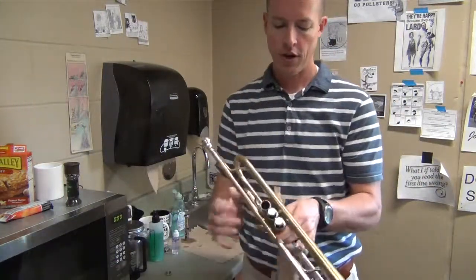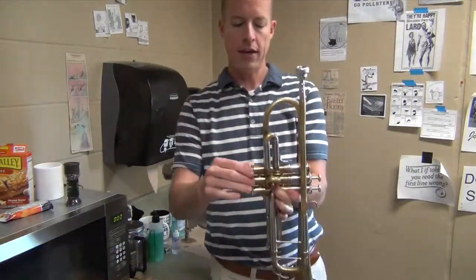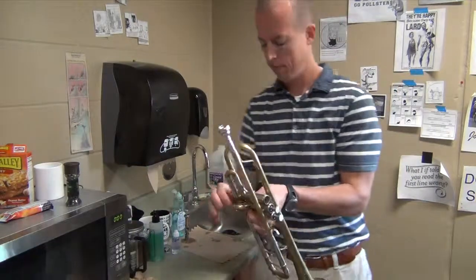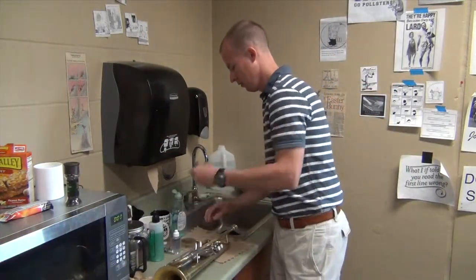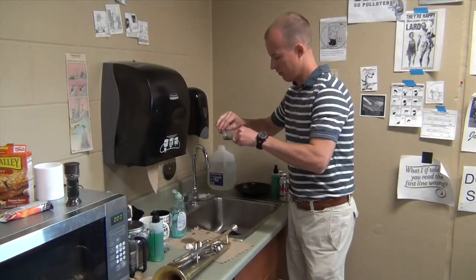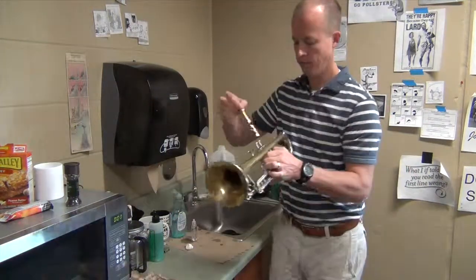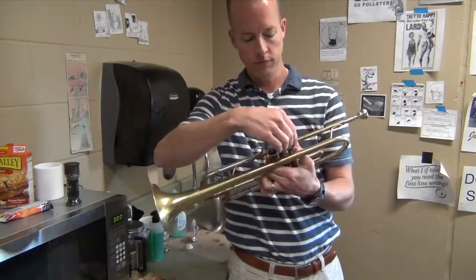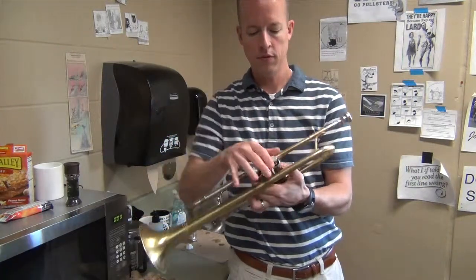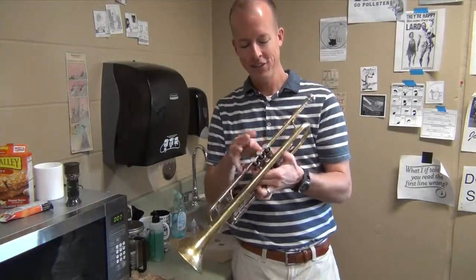Take a towel and dry it off a little bit. Now we can put our bottom cap back on. Shake a little excess water off the valve and oil the valve. Place it back in, make sure it aligns. And now it's moving a lot more smoothly and quicker. So that's how you do it.